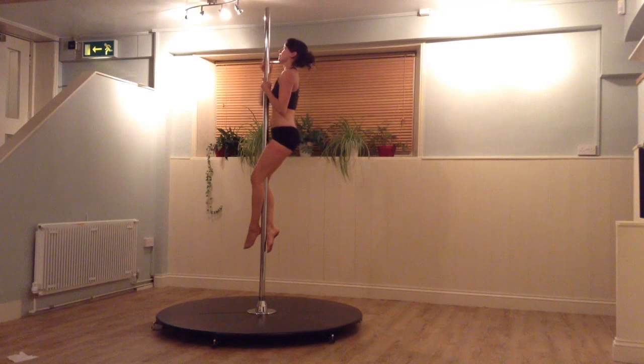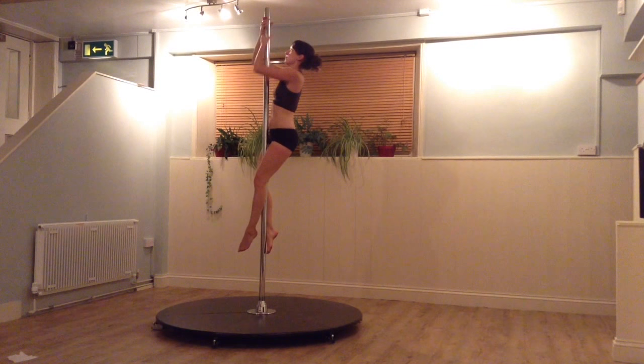Make sure the knees are in line. We now need to pull up into a seat. Slide your arms higher up the pole.